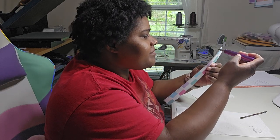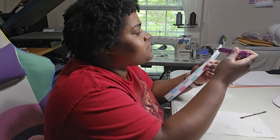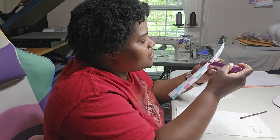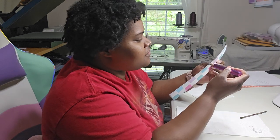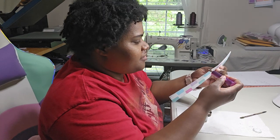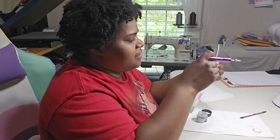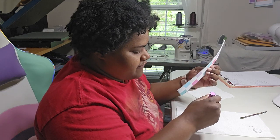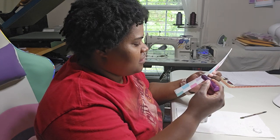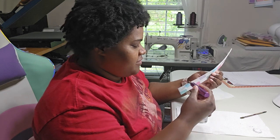Okay, so this is going to be our last coat of the actual glitter edge painting. And then we're going to do two coats of a top coat once this dries. I got glitter all over my hands. I tried to wash my hands, so hopefully you don't have to worry about me getting glitter on the actual fabric. But who knows, right?